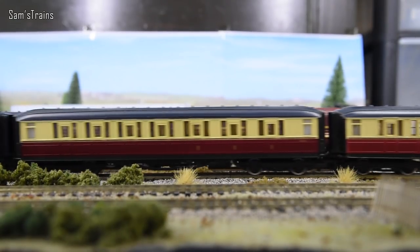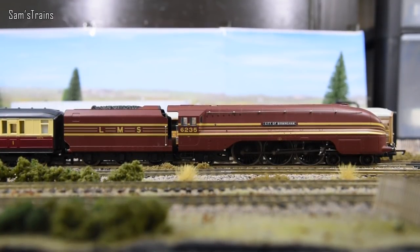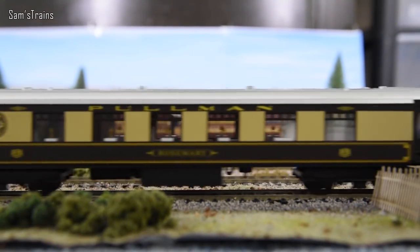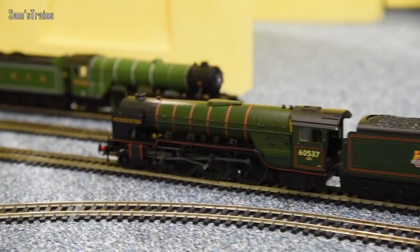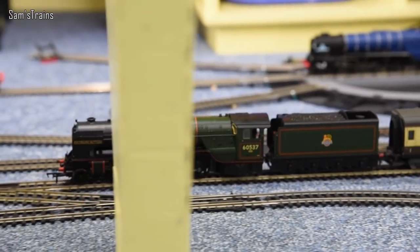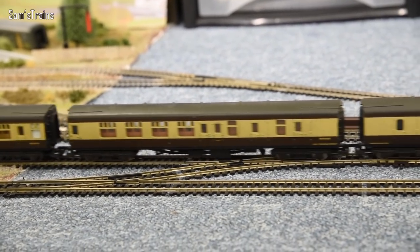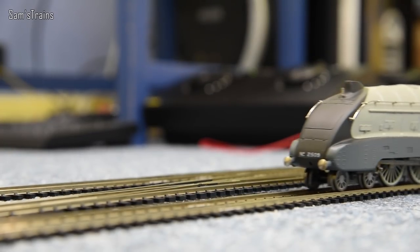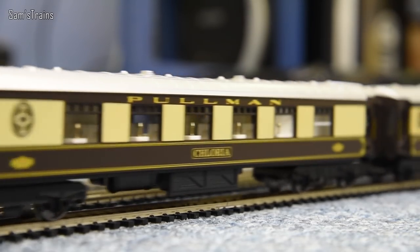I suppose the two Pacifics I have from Bachmann, the A1 and the A2, do run very much the same. The mechanisms are basically identical as far as I can tell. It's not quite true with the A4 because my A4s are split chassis, so they are quite a bit different. But the A1s and A2s, pretty much the same. Runs good though, doesn't she? Definitely can't fault the performance when she's up and running. And look at the power - slight incline here in the room, absolutely no slowdown, not even with seven coaches. And there's Silverlink, putting on quite a good show for us.